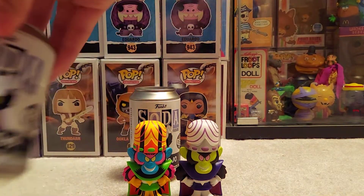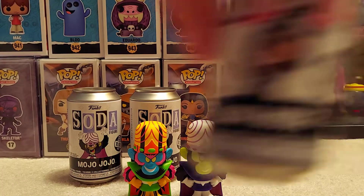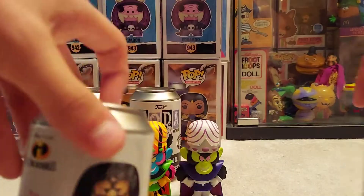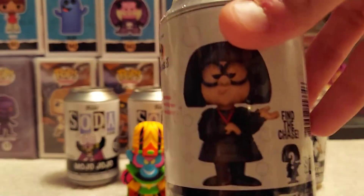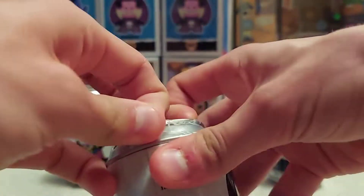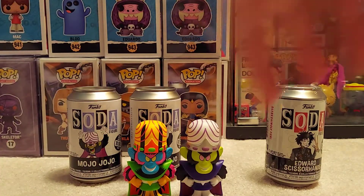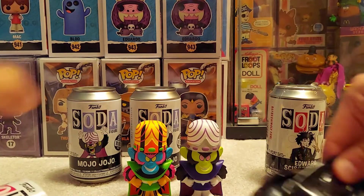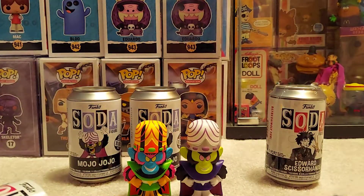I just had those two, and now we have — I did one each for these two. So for Edna, I'll save Edward for last. The Edna chase is her grinning — I think she has a pair of scissors in her hands. This one doesn't really matter which one I get; of course a chase would be cool. I'll try not to feel the face because it's going to be really obvious.